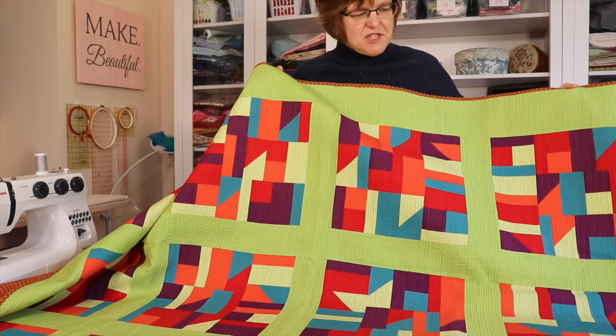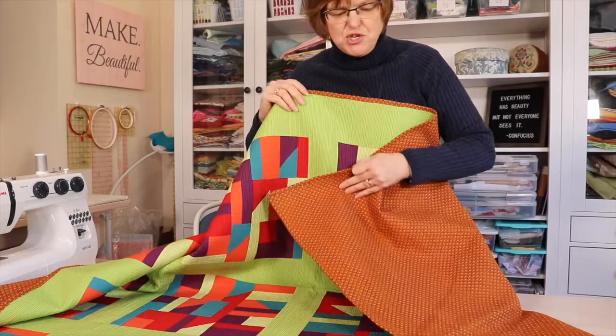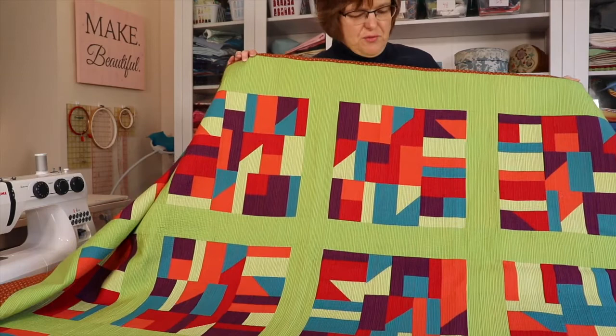In this quilt, the lines are actually stitched in a brownish color, similar to the background color, which you would think would really stand out against the bright colors — but it doesn't really stand out.